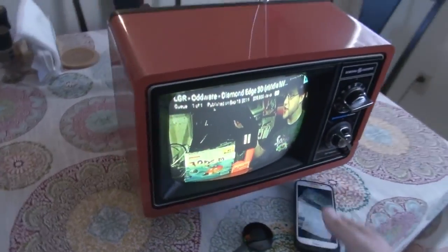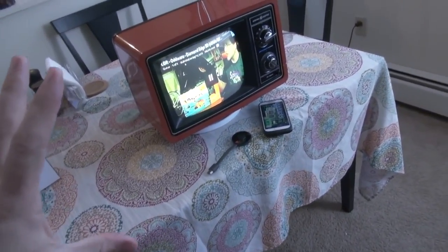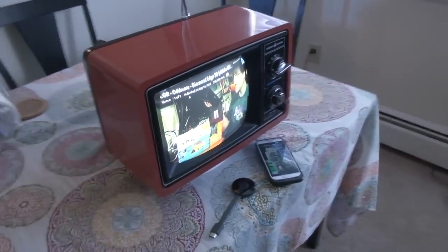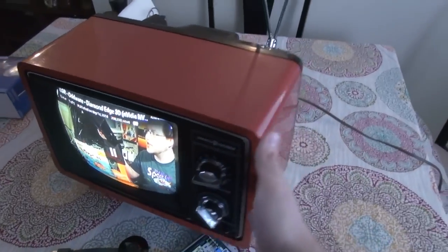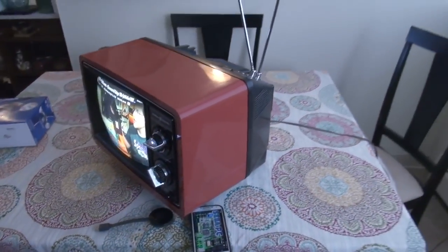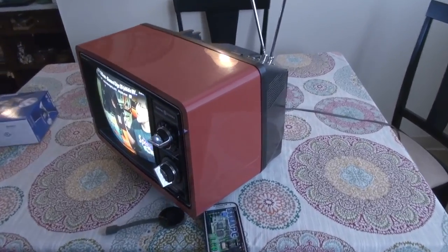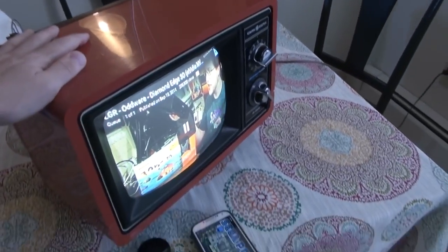It's a self-contained little unit. I'm not trying to be some crazy hipster by doing something like this — either you're going to get why you'd want to do this or you don't. For me, I found this thing in a trash pile, and I just had a soft spot in my heart for it because this is like the TV I remember as a kid growing up in the eighties.